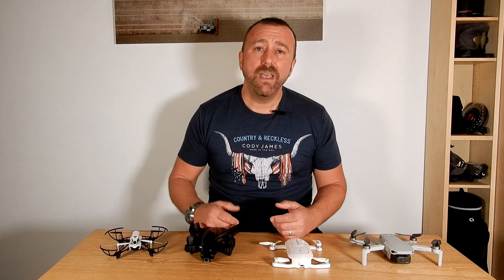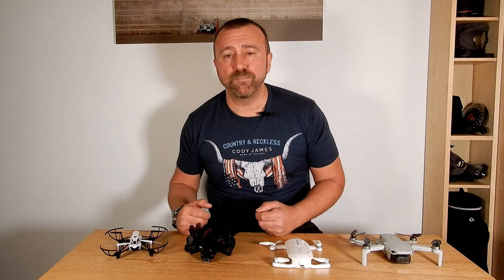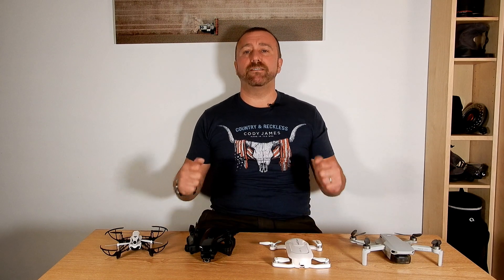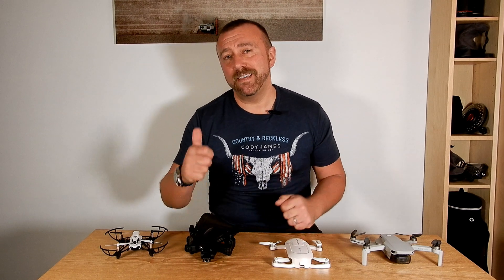I'll include links to more in-depth reviews I've done for each one of these models where you can get more info. Hit the subscribe button and bell if you want to be notified when I put up more videos, and thumbs up if you like my style of video. Until next time, whatever you're flying, have fun and happy flying.